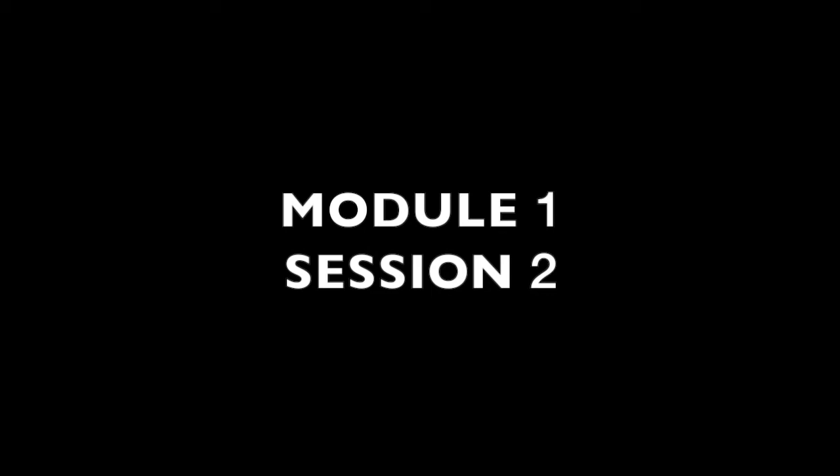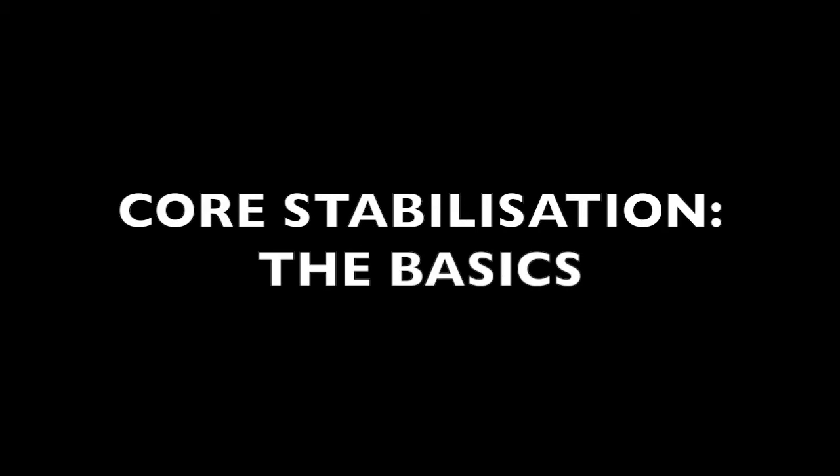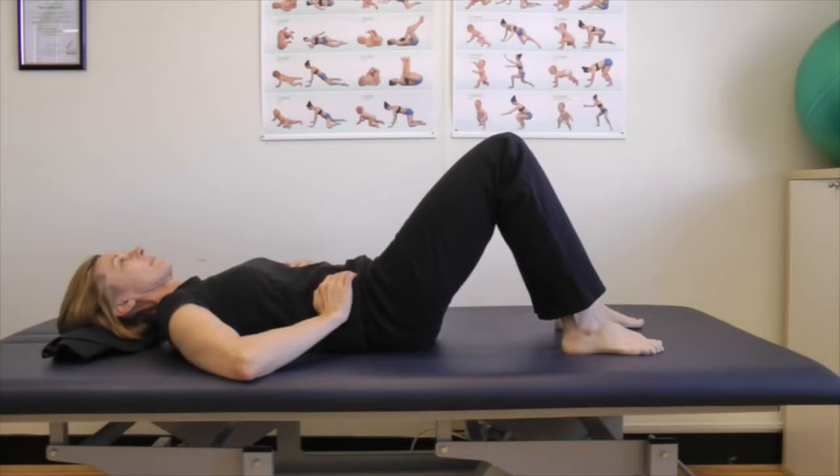This is the second session of the first module of the Back Care program. I'm going to start to cover the basics of core stabilization. We went through the breathing — we breathe in through the lower abdomen, and then we try to keep that pressure while we breathe out again.